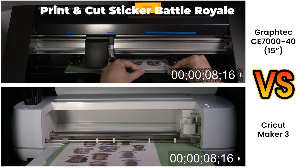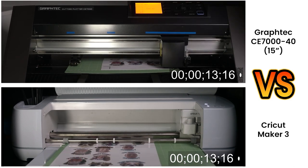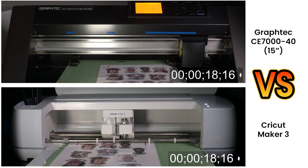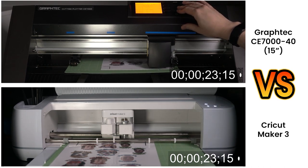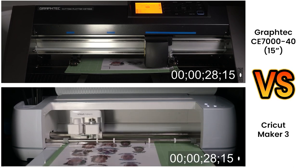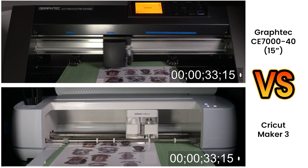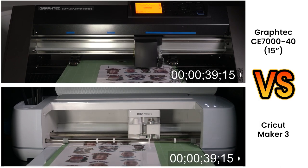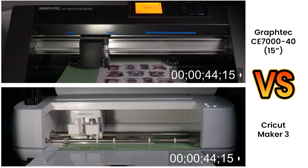When it comes to print and cut stickers, the process of loading the mats is actually more manual with the Graphtec. There is a lever on the back right side of the machine used to lift and lower the rulers which keep the mats in place. You also have to manually move the sensor over the first registration marks in the bottom right corner. But once you initiate the cut, the machine reads the registration marks very quickly compared to the Cricut Maker 3. The Graphtec is already done and now in the cutting phase, while the Cricut Maker 3 is still looking for the last registration marks.